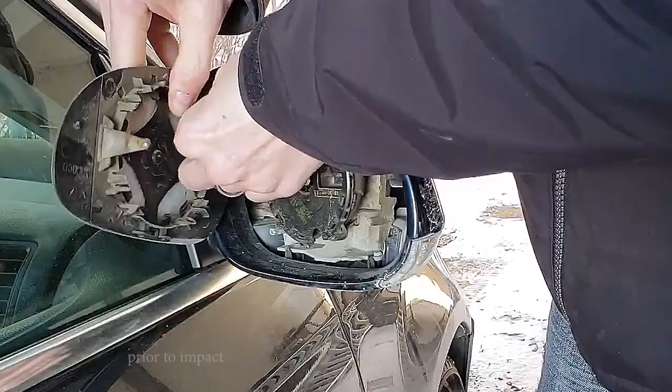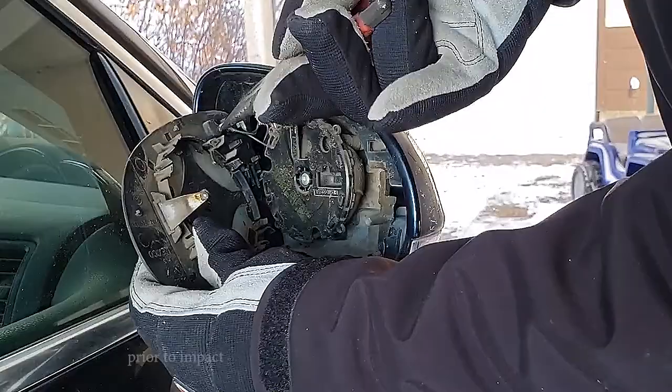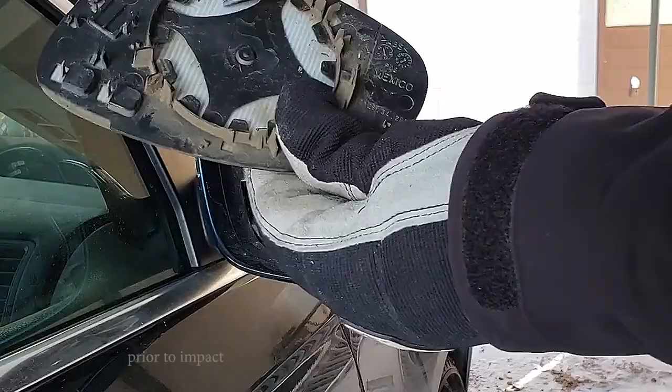It doesn't want to come off — probably need a pair of pliers. Pretty much the same on all of the Jettas. There's the old one gone. You can see the little element in the back here — that's where all the heat comes from.